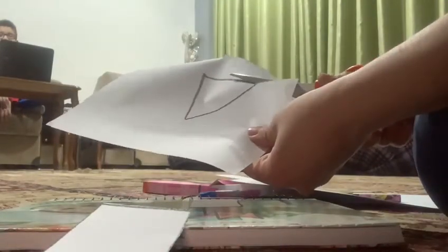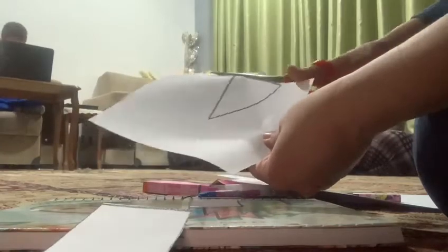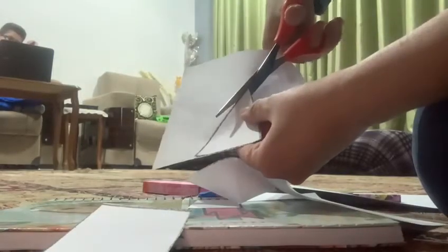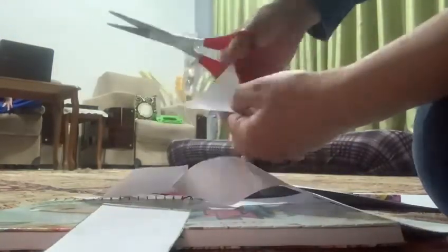Here is my triangle. Just trace the lines with your scissor. One more time — you need to be careful when you use the scissor. Just keep your other fingers away from the scissor.